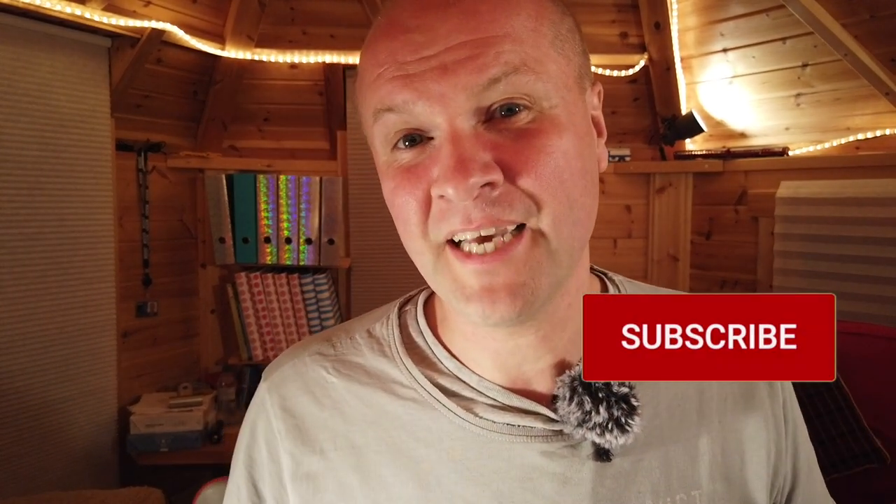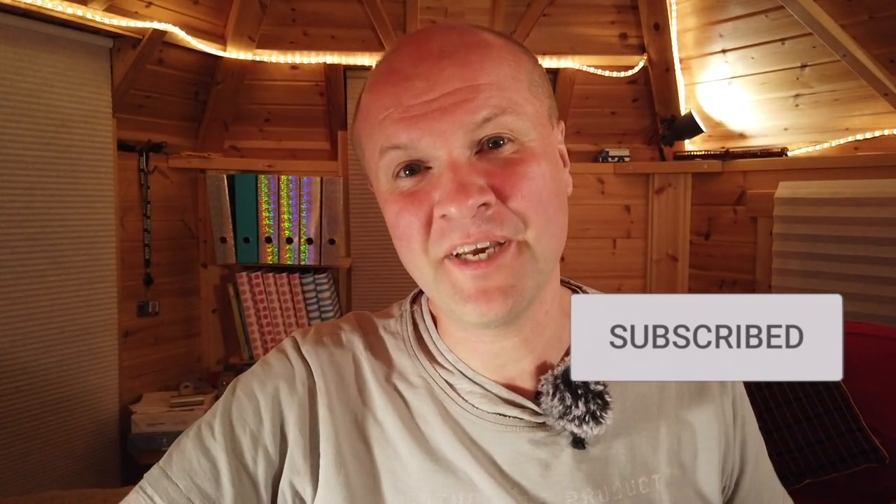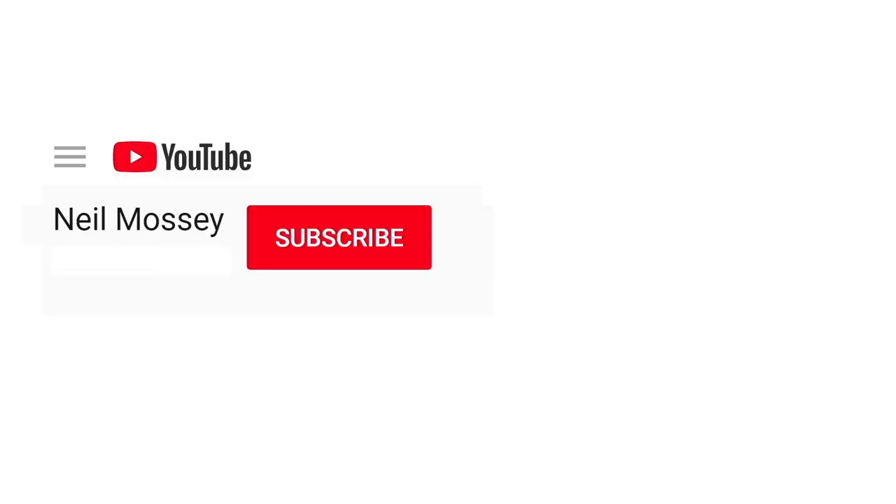I hope letting the clips run long has helped you in some way. If you've reached this point in the video, why not let me know by clicking the thumbs up — that'll really make my day. And if you're feeling even kinder, why not hit the subscribe button? Every subscription helps me keep going with this. Thank you, good luck with your audio adventures on your DJI Osmo Pocket. Thanks for watching!